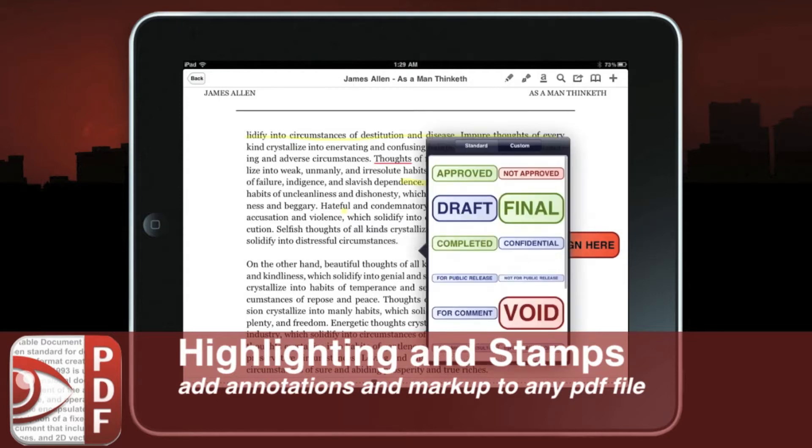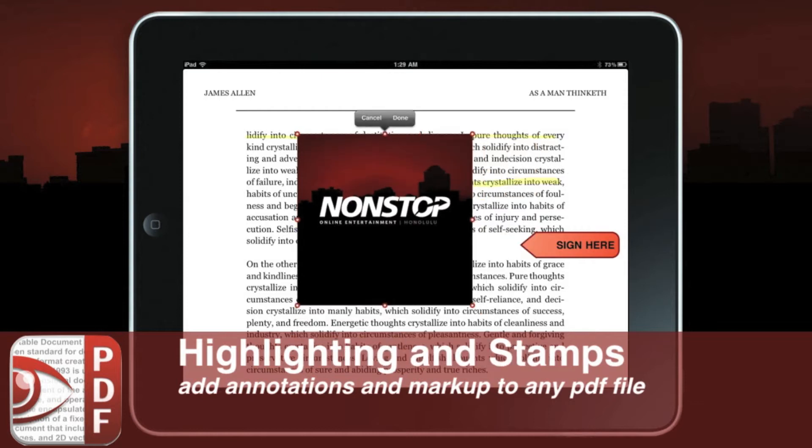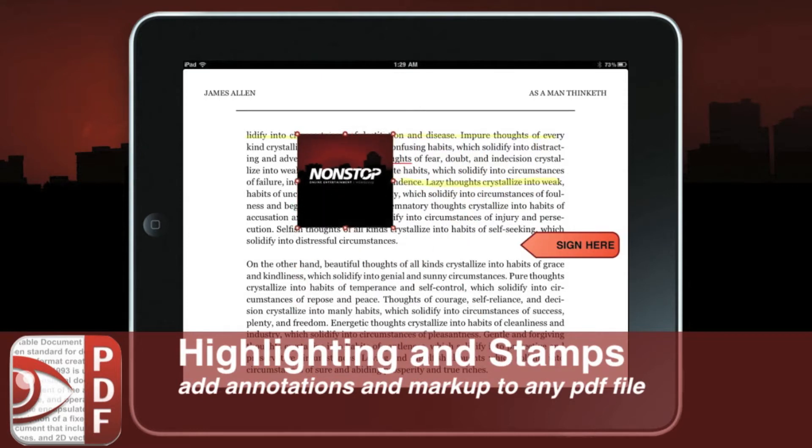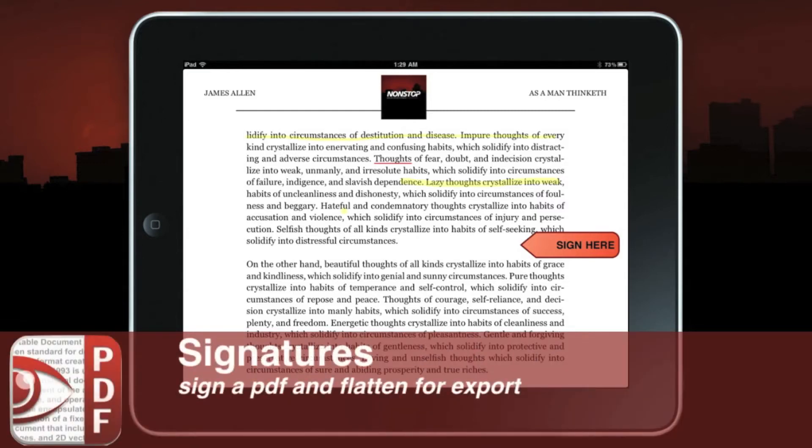If you press another blank space and say 'stamp' again, you can use a custom stamp — that's kind of huge. You can grab the corners and adjust it to size, place it wherever you need it to go, and then say done. That PDF stamp has now been saved.